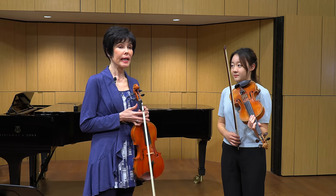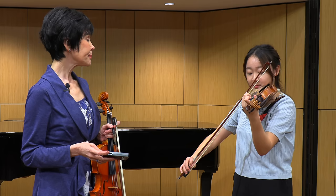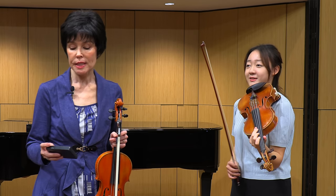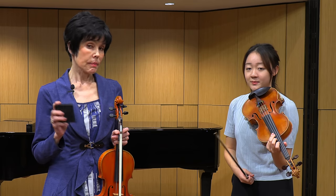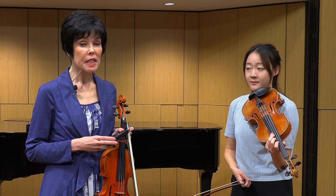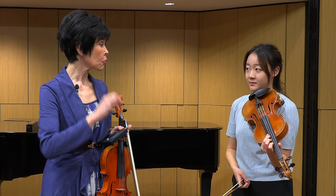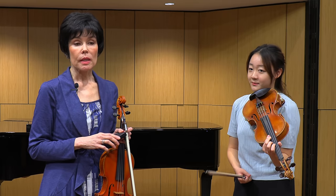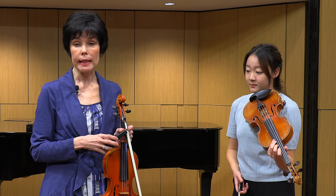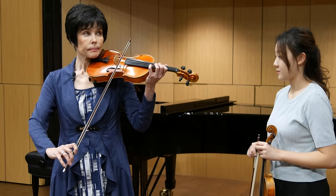Now we need to add a triplet into this 160 tempo. Kelly shows us the triplets. If we translate this tempo in duplets, the tempo will be closer to 140, which is a very fast tempo — good enough to play Hora Staccato by Dinicu-Heifetz, caprices by Paganini, or anything you want to show off. If you want to train even faster you can go to a slower tempo and train another exercise from there.